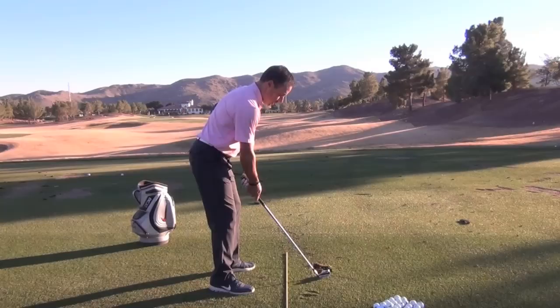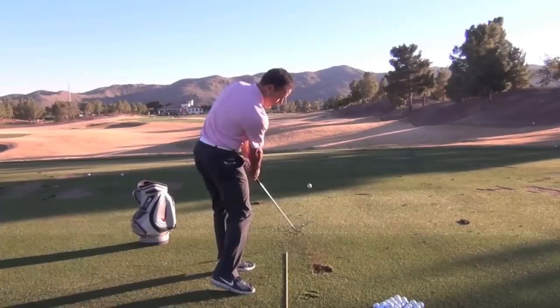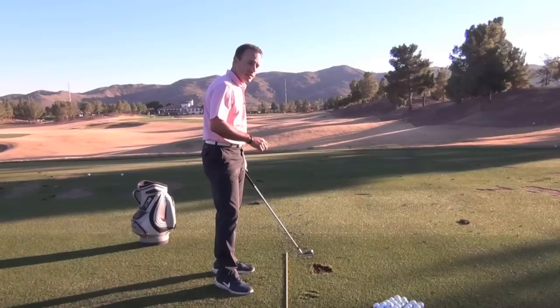So here's a down-the-line view of this drill. I'm set up to an 8-iron as I normally would. What we're going to do is maintain our elevation, take the club back, and let the club unhinge into the ground. This is where it will unhinge if we don't allow our left leg and left shoulder to help shallow things out. So let's do one more look from the front, and we'll summarize this drill.